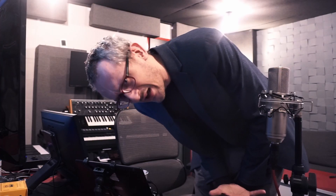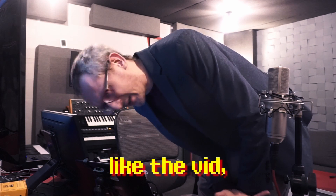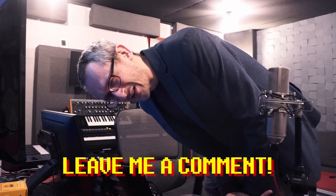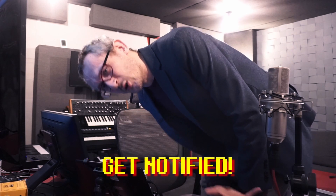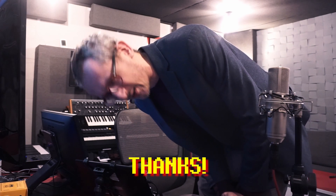I really have a problem with remembering about this — if you like the channel, if you like the video, if you like the studio, please subscribe. Leave me a comment down below, also get notified so the new videos come and you're the first to know about them. Thanks.